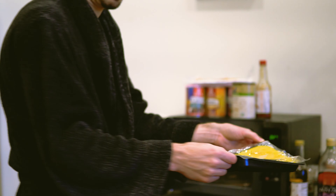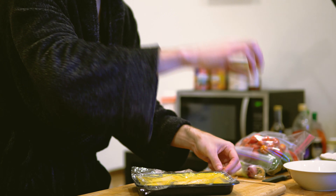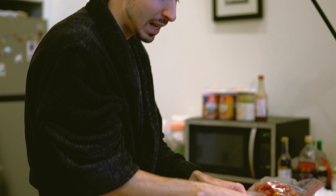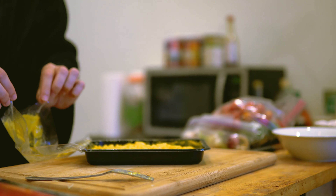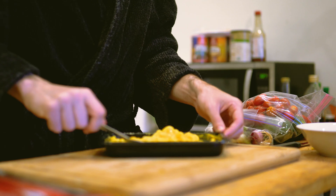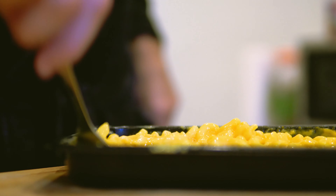Careful, it's gonna be pretty hot. Careful taking the plastic off again because of the steam. After we remove the plastic, we're done. Doesn't that look good? Let's give it a little quick stir. Yummy. Just like mother used to make.